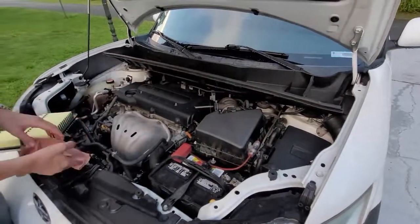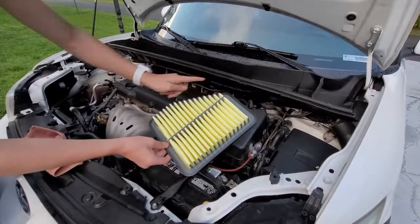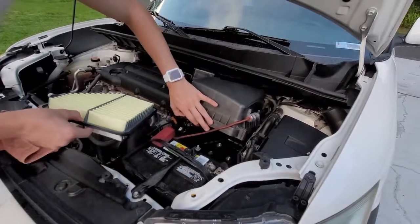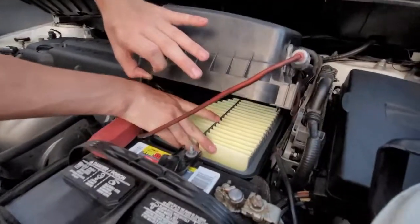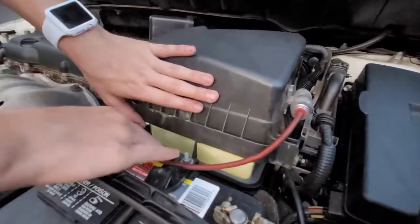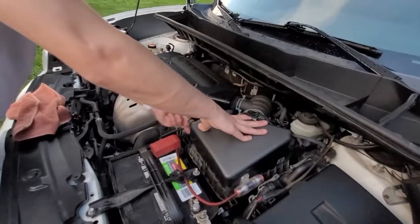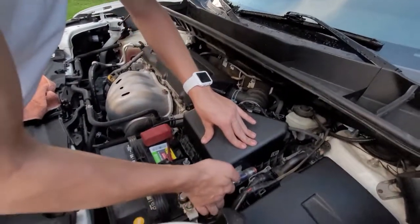Now that you've gotten that taken care of, you're going to look at the shape of this, line this up, and you're just going to put it in. That should go in like that. Just the wire got caught underneath. Once you get that in, put these clips up.